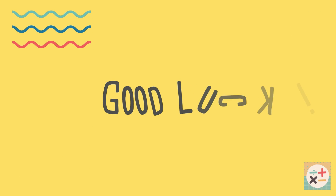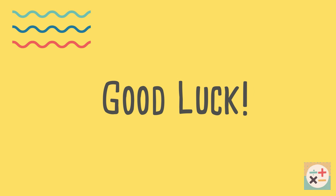Thanks for watching. Check out the links below for past papers and revision websites.